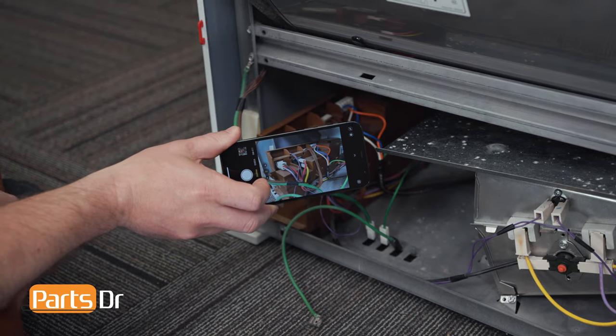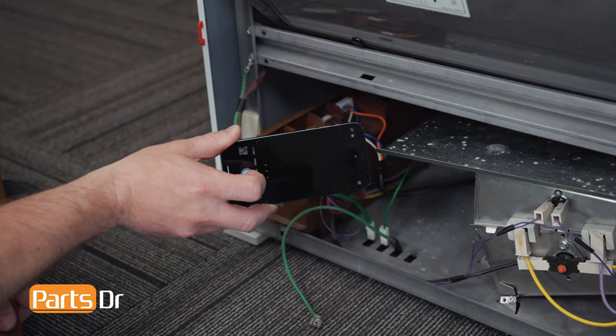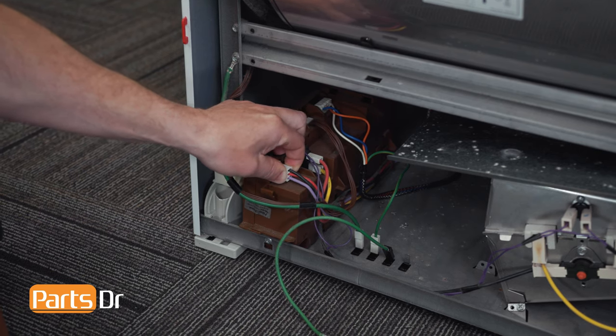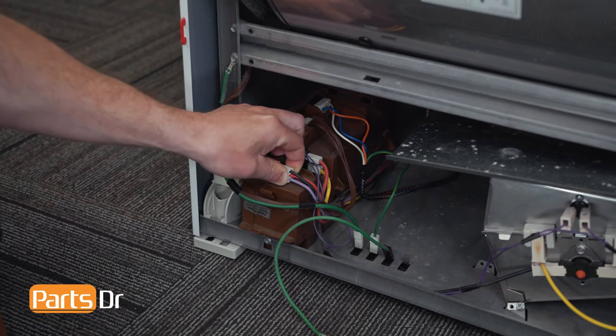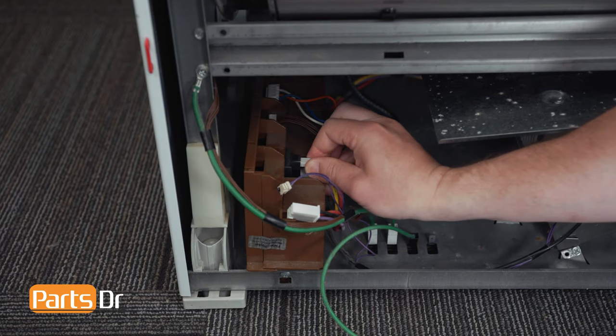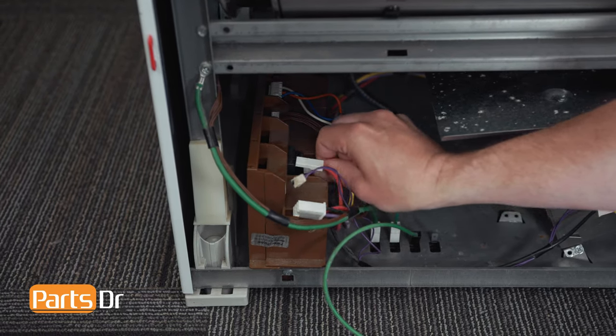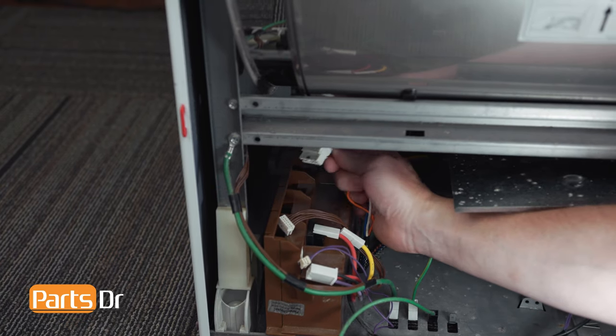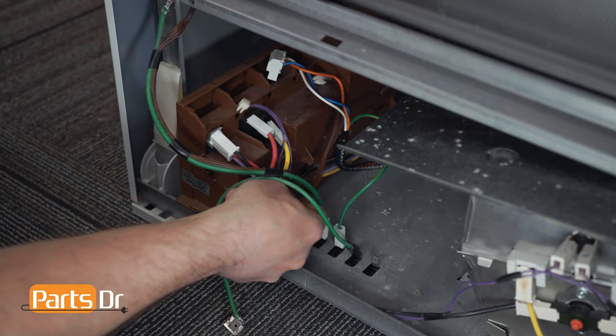Before disconnecting the wires, we'll take a quick photo so we can reference it later to know the locations of the wires. Grab each electrical plug and wiggle it back and forth to remove them. Then remove the wiring harness from the retainers.